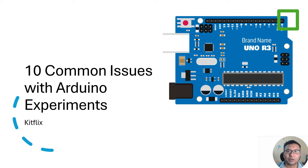Hi there. In this video we are going to see some of the most common issues that one experiences when programming or creating circuits and projects on Arduino. This is the Arduino Uno board that I have in my hand, which is the most popular one many of us use for making projects. We will see what are the different issues we face and some of the remedies as well.